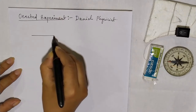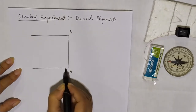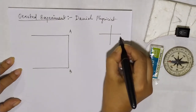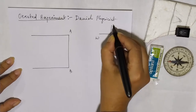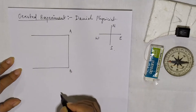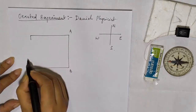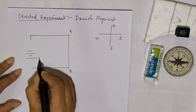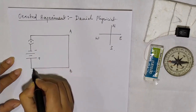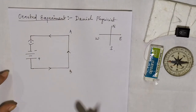He did a simple arrangement. Suppose this is a wire A and B, and he chose the setup such that this side is east-west and this one is north-south. The wire is kept in this orientation and the current in the wire flows from B to A, that means from south to north. So to flow current from south to north, the positive end of the battery is kept on this side and the negative end on the other side, the entire setup arranged in series.